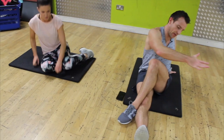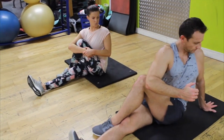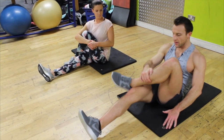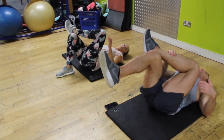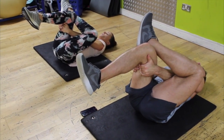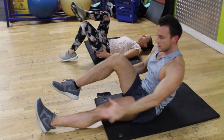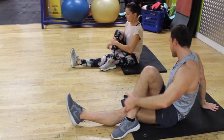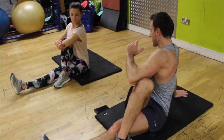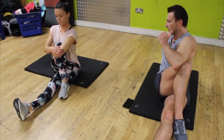From here, just stretch that out — roll back down, keep that there and lift. You'll feel it here — if you don't, you can put your hands through and pull closer. Relax that, put that down, come back up and over. We're holding here for 15 to 20 seconds just to maintain that length after the workout.